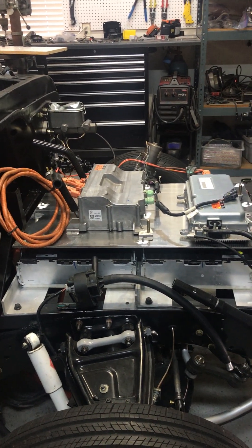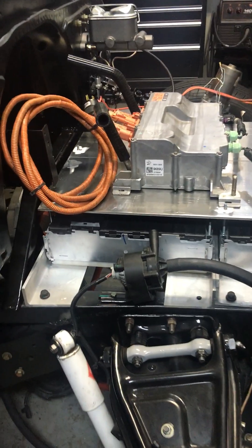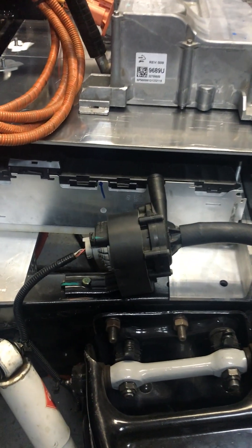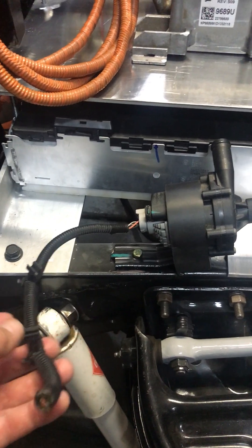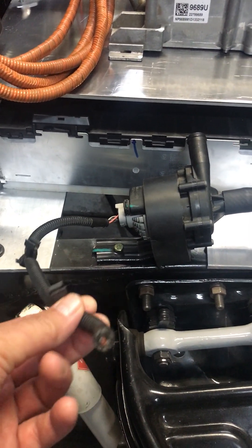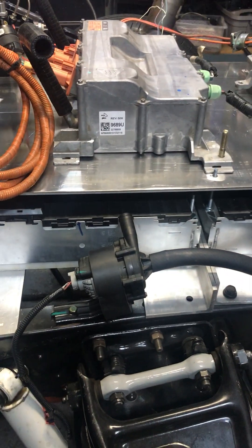On this episode of Stub Your Toe Productions, we're going to fandangle with this Tesla water pump, or coolant pump if that's what you prefer. It has this pigtail with four wires in it, and we're going to unwrap that and figure out how to power it up and how to control it if we have to.